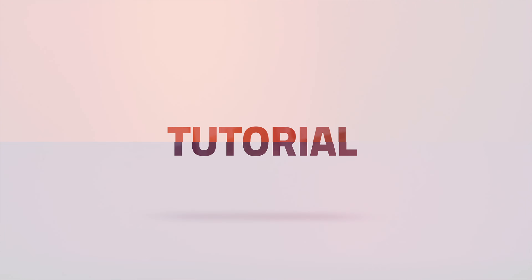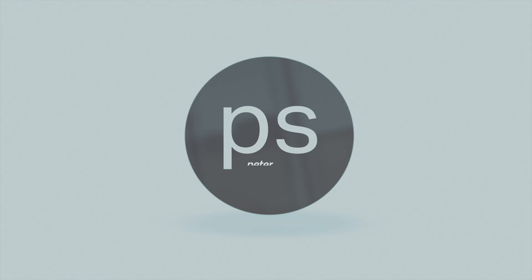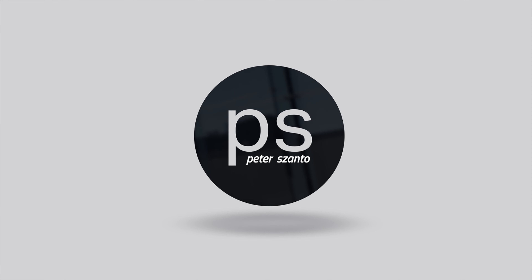But first, the disclaimer: as always, Aperture was kind enough to send me this light, but they have no say in how I review them, so the tips and opinions I'm going to share with you are my own honest thoughts. Now that we've cleared that out, I just have to say it again — in my humble opinion, these budget lights are the best starting options for small content creators.